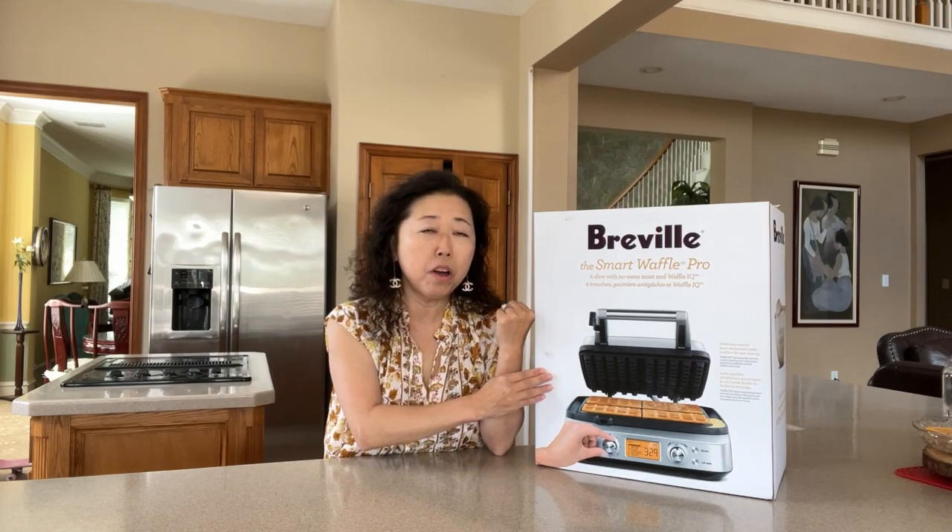Of course I have to add this waffle maker by Breville into my Breville family because I just absolutely love chicken and waffles. Every time I go to a restaurant, especially for brunch, I always order chicken waffles. So I figured, you know what, might as well just get a waffle maker — but not just any waffle maker, it has to be the Breville the Smart Waffle Pro.